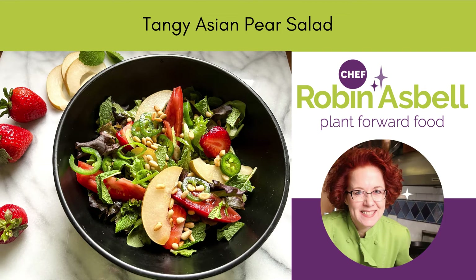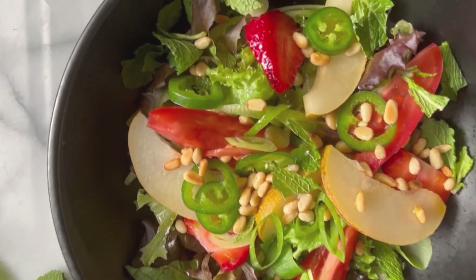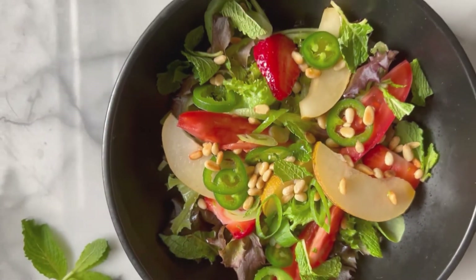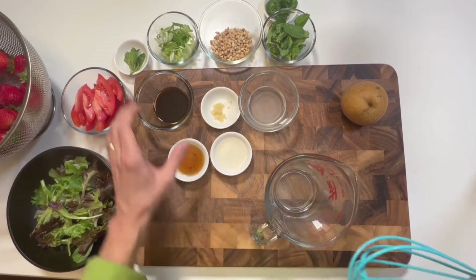Hi, I'm Robin Asbell, your plant-based chef, and today I'm making a tangy Asian pear salad. This has a Thai profile of flavors, so you can go to my website, robinasbell.com, for more really great Thai main dishes to serve with it.